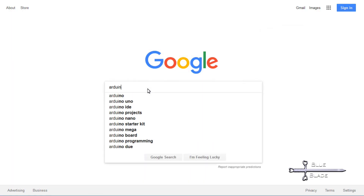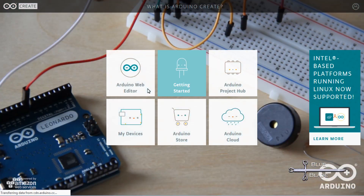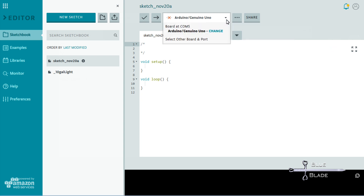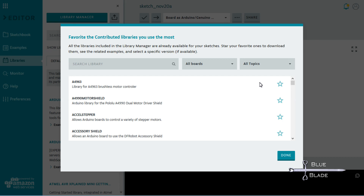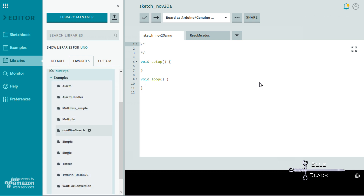I'll be using Arduino's online cloud tool to manage my code. Arduino Create requires a browser plug-in and you'll need to sign up for an account. Like the standard client, it's free, but it offers better portability and backups, and it's easy to share projects with others. Once logged into the web editor, I select my board and the port from the dropdown. For this project I'll be using the Dallas Temperature Library. To find it and the sample code, click on Libraries and then select Library Manager. In the Manager, search for Dallas Temperature. When you find it, click the star to add it to your favorites and click Done. Now you should see the library in your favorites tab. Expand it and open the one-wire search example sketch.